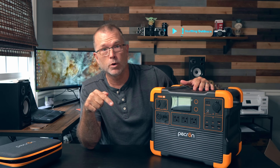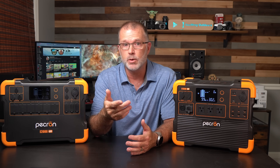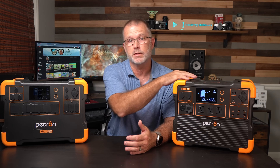Let's jump forward and get into the testing, and we'll cover the specs in a little more detail. Already looking pretty good right out of the box. The size differential is very similar between the E1500 and E2000. The big difference is that you get about 25% more battery capacity on the E2000 than on the E1500. But the E1500 does have a bigger AC inverter — a whopping 2,200 watts versus the E2000's 2,000 watt inverter. And like the E2000, the E1500 also has wireless phone charging right on top. Now it does have battery expansion, just like the E2000.